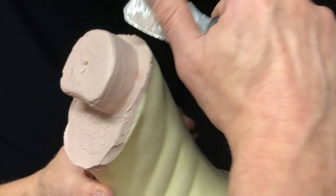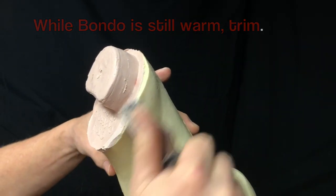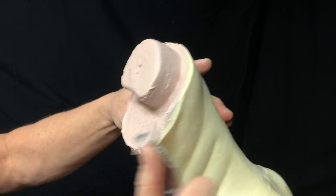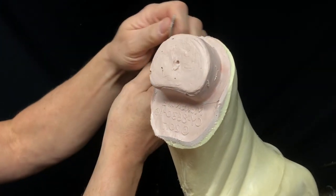While that Bondo is still a little bit warm, I'm going to knock the edges off of that - carve that off a little bit. It's a whole lot easier than after it gets all hard and cured up.